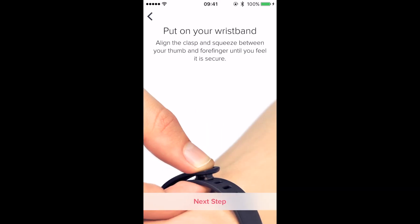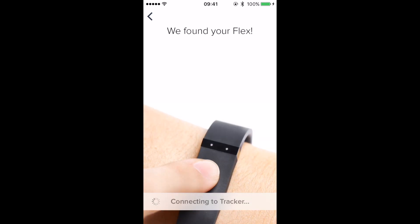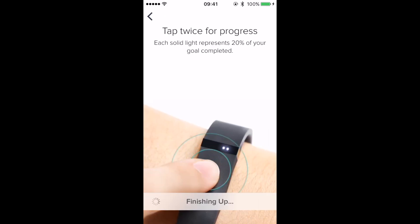At this point the Fitbit Flex should be on your wrist. Now it's going to pair using the smartphone — it connects via Bluetooth, so make sure that is on. Double-tap the screen or the Fitbit itself to finish the pairing.